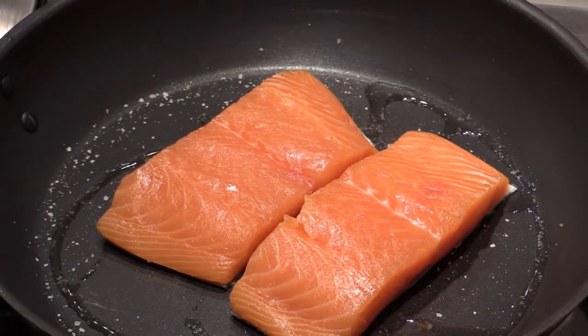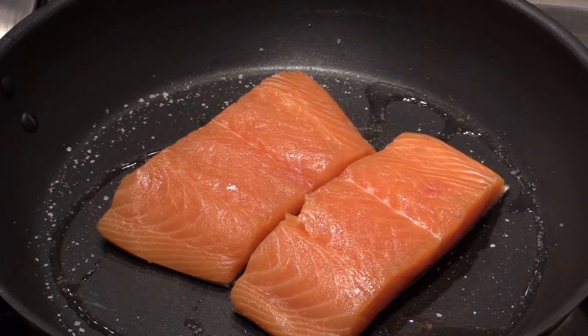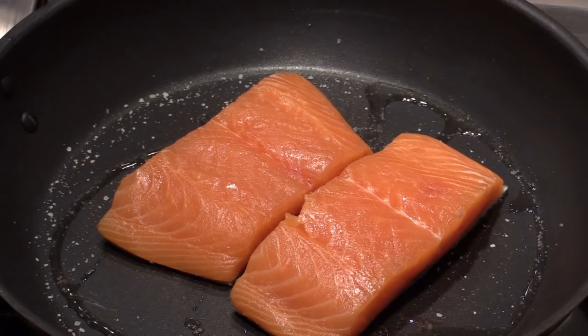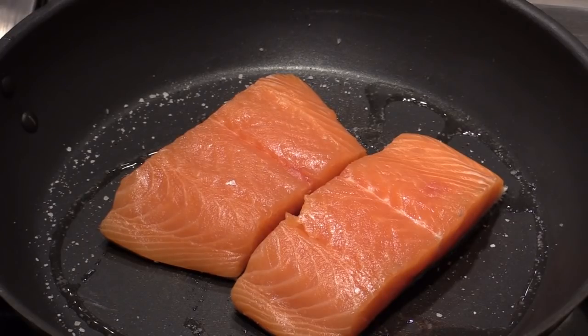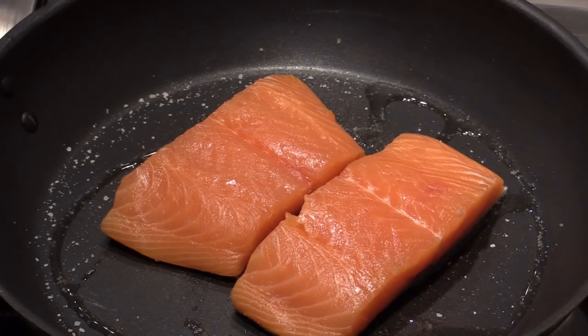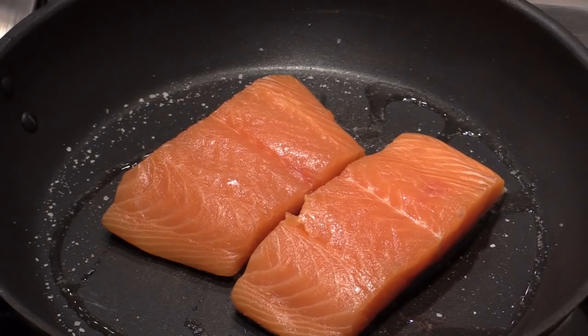We're going to pan sear this salmon on the bottom side for about 7-8 minutes on medium-low heat. You start to hear the sizzle sound. And then we're going to cook this fish, flip it over — 90% cook. I like my salmon inside still kind of tender, very soft. And then we're going to make a gochujang, ginger, garlic consommé to go with this dish.